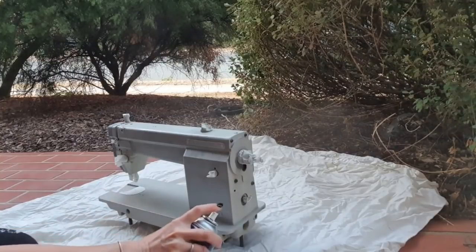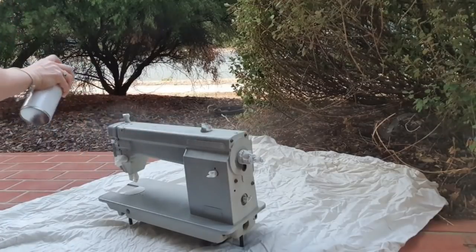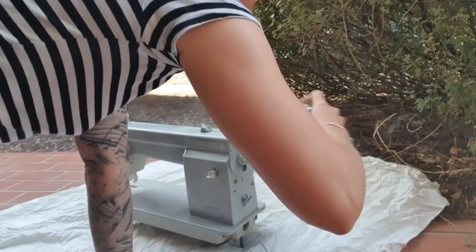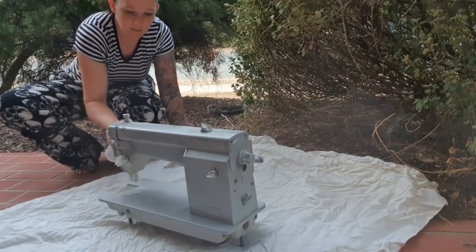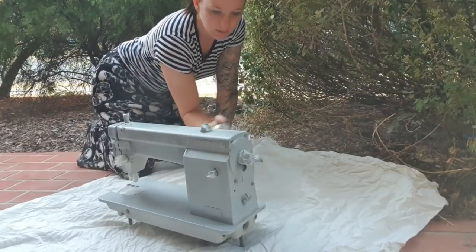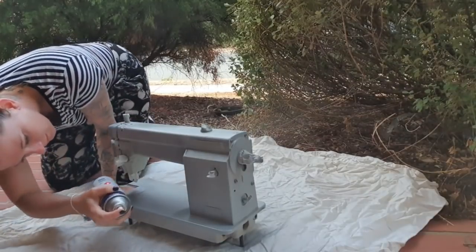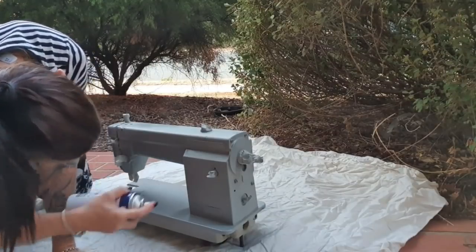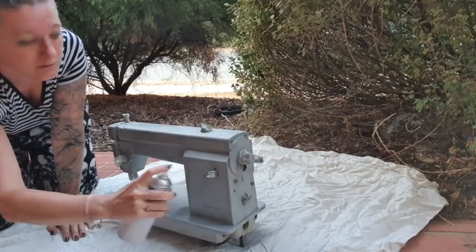I know it still looks gray, but it is a slightly different gray so I can see where I've been. You don't want to get too close because then you'll make it too thick. This gray bit here I'm just painting — I will be making that one dark green, but it will still need a primer. I need to make sure I get up in here properly, so I just literally have to crawl around it. This is going to be worth it because it's going to look amazing. Make sure you stay a fair bit away when you're spraying — you don't want to be too close because it will be too concentrated.